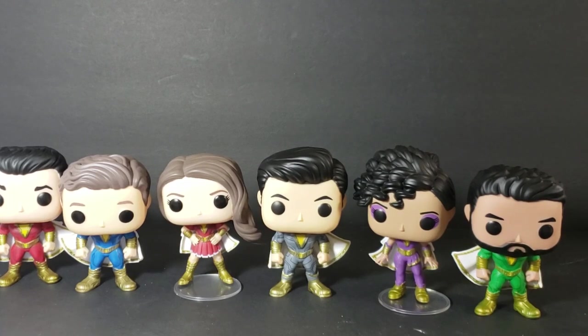So there you have it, my friends — this is the first pop review of 2019. It's been a few months since I've done a pop review; I wanted to wait until I got an entire line to do one. In the future I may just do one when I have a few, or even individual pop reviews — views on my pop reviews are going up so I may bring them back. Let me know in the comments if you want more pop reviews, and let me know which one is your favorite from the Shazam family. Shazam will always be my favorite.